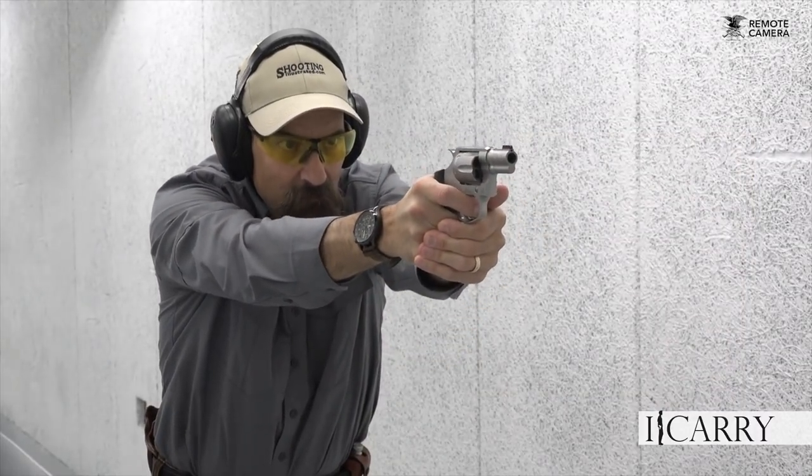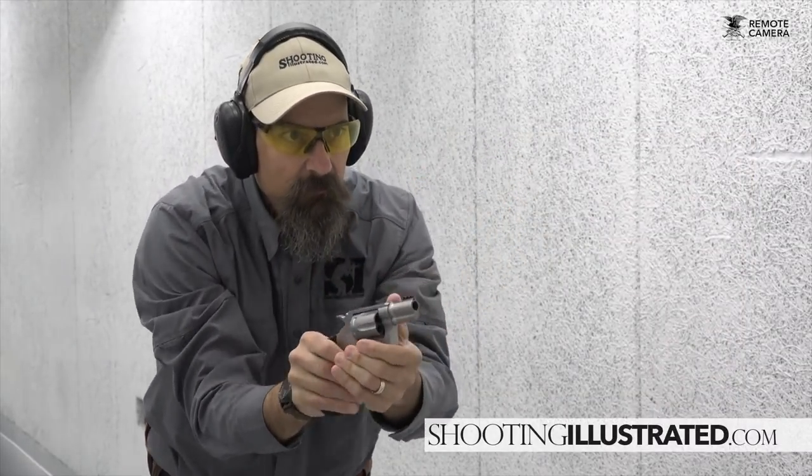For more information about this gear and other everyday carry combinations, visit shootingillustrated.com. And as always, stay tuned for more gear on iCarry.